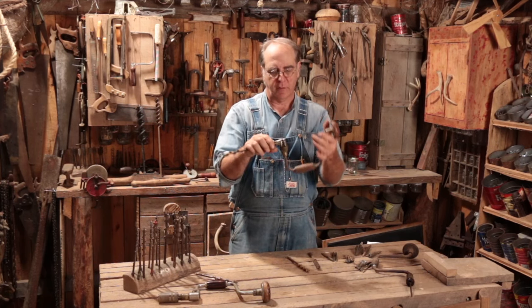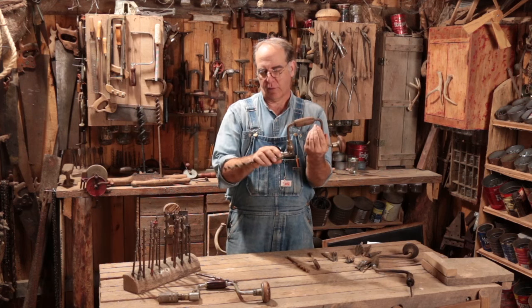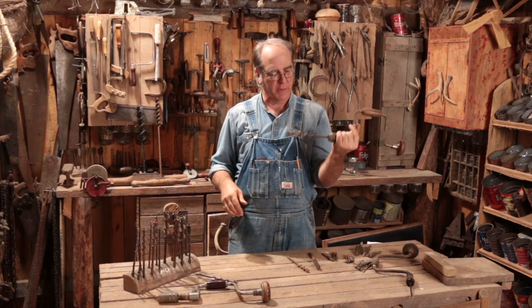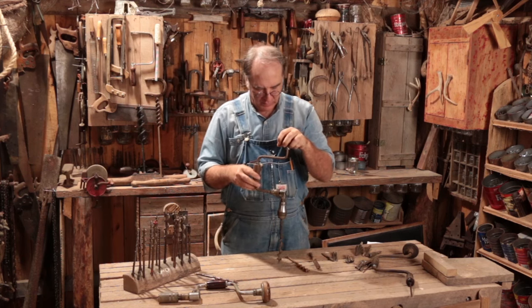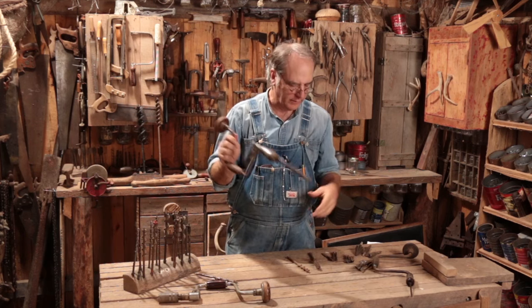Even the larger ones, this is a good tool to get kids started — young folks started with woodworking or hand tools — because it's relatively safe. I mean, you don't want to run with it and you don't want to stab anybody with it. But give them some scrap wood and get them started drilling holes; it's really good for them to learn. It's a lot of fun too.